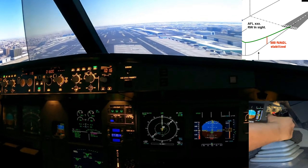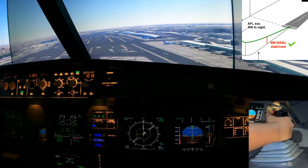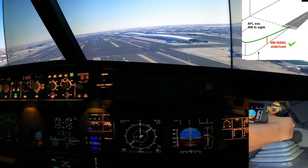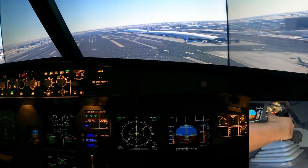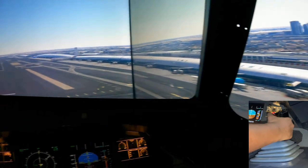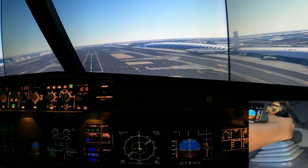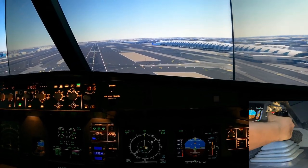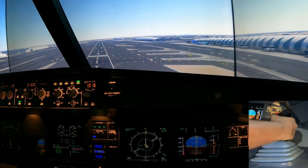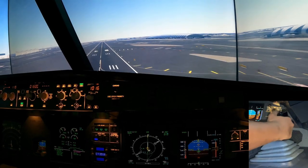Maintaining that track, 500 feet. Minimums — we're stable, in front of the runway, good glide path, everything is okay. Just let the nose come up slightly to reduce the rate of descent and stay on the PAPIs — 300 feet. Slightly low — correcting in. Two reds and two whites — PAPIs are happy. Slightly high now — correcting in. 100 feet — and at 50 feet I'm going to start the flare.